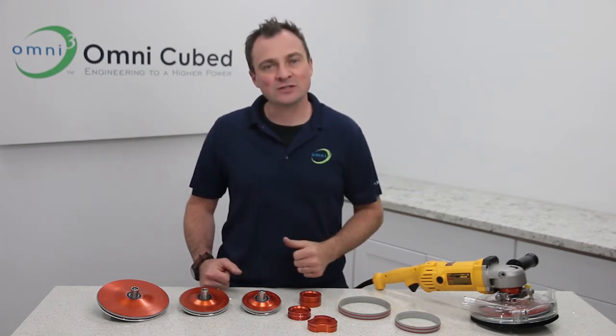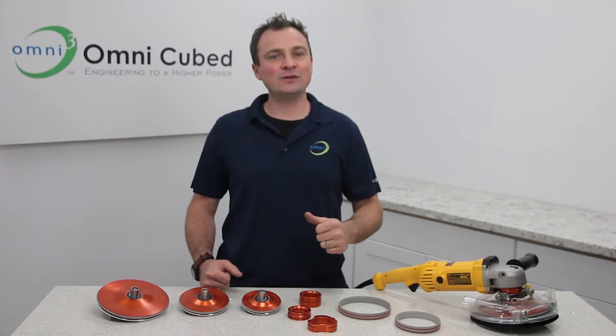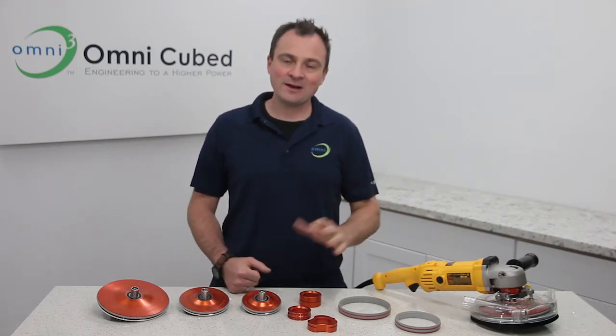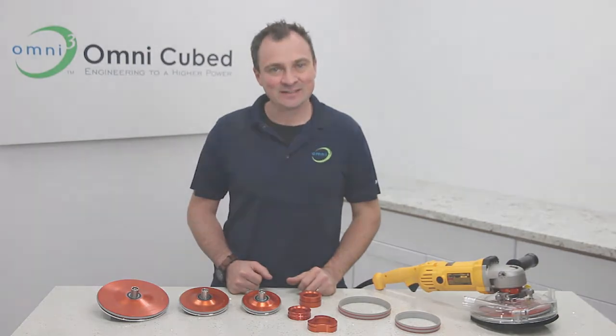For more information, check out the No Spin Edger page at OmniCube.com. Please like our videos and subscribe to our YouTube channel so you'll receive our future pro overviews. Until next time, be safe. Bye.